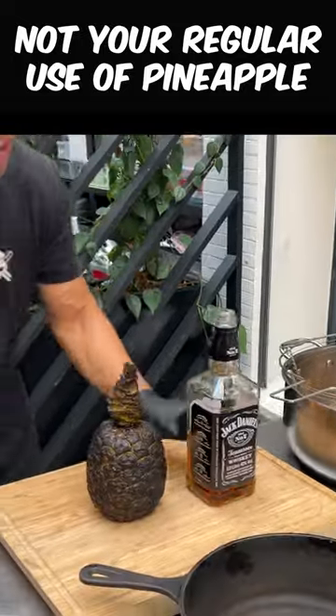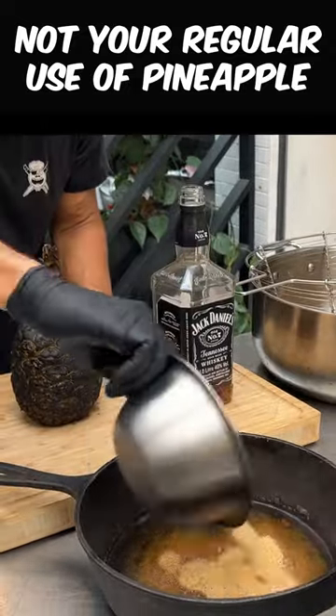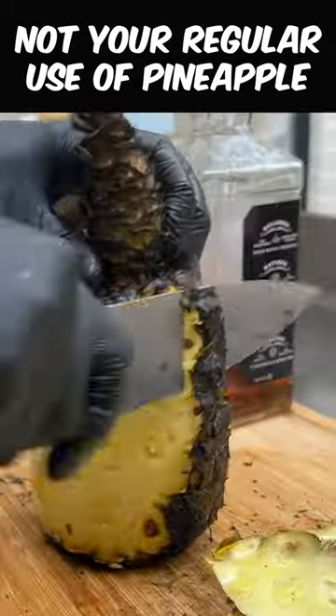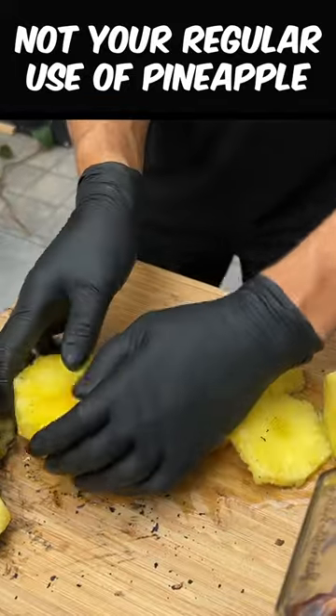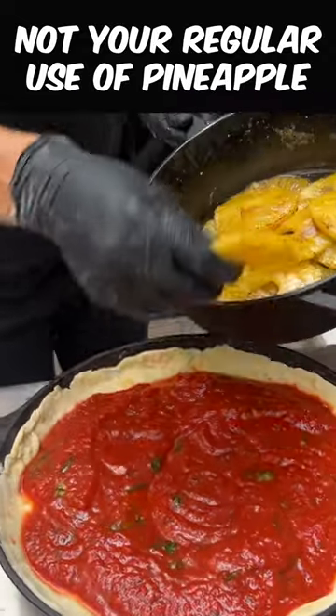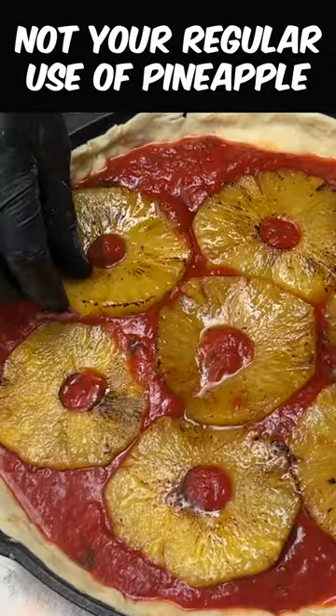We're going to remove this pineapple from our flame here. Got some whiskey and some brown sugar, and this is going to create a sauce. This pineapple can be used for any one of your pineapple recipes — piña coladas, Hawaiian pizza. We can use it for this spectacular smoked pineapple recipe that's really going to knock your socks off.